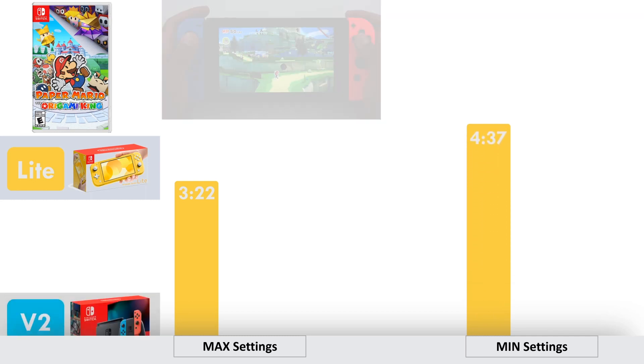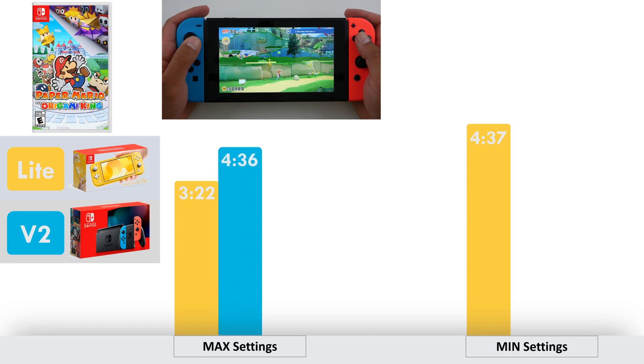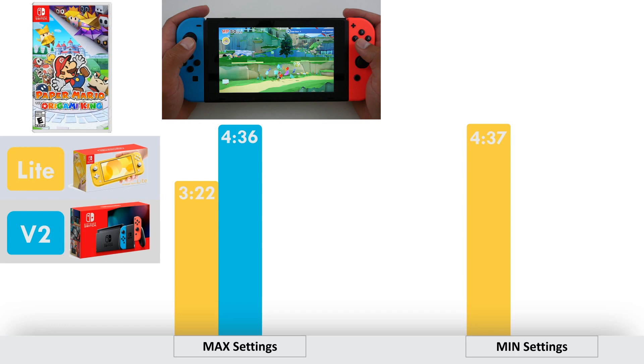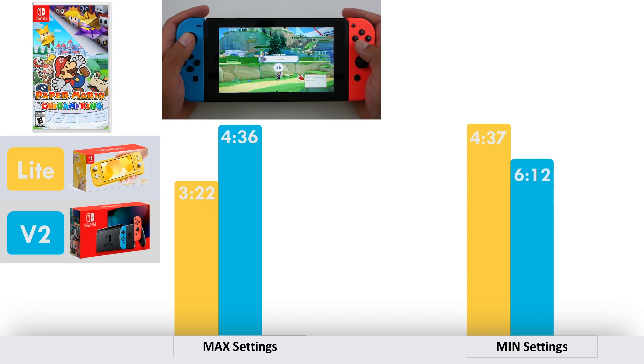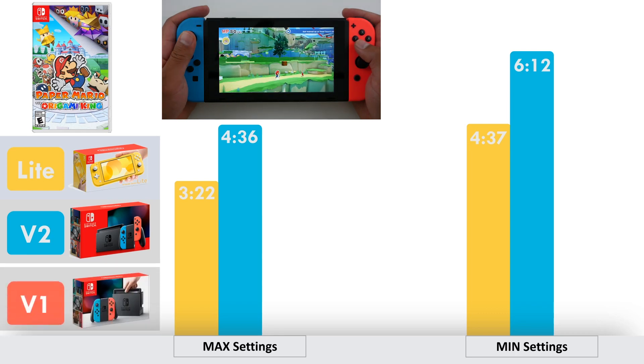Next up, let's look at the Nintendo Switch version two console. This is the updated hardware that Nintendo launched in August 2019 with model number HAC-001-01. At maximum settings, Paper Mario lasts 4 hours and 36 minutes. And at minimum settings, Paper Mario lasts 6 hours and 12 minutes.